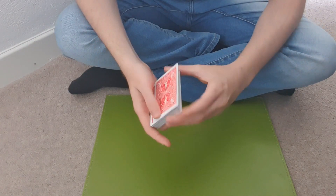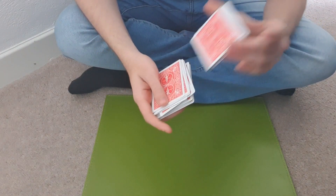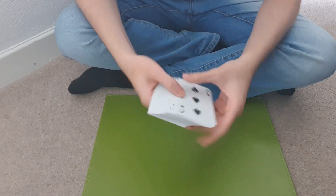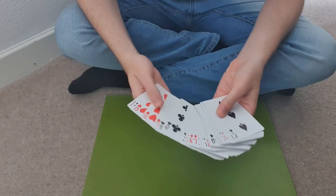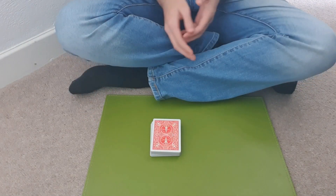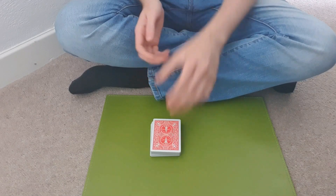I have a spectator shuffle the deck. As you can see, all the cards are different. Now what I have the spectator do is cut the deck wherever they like.